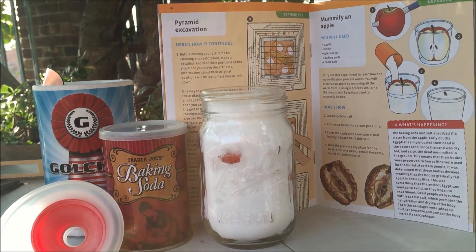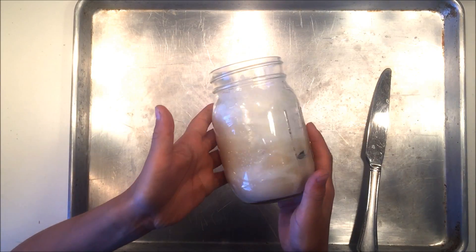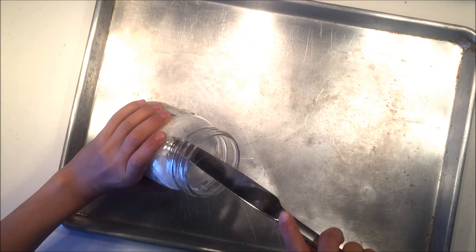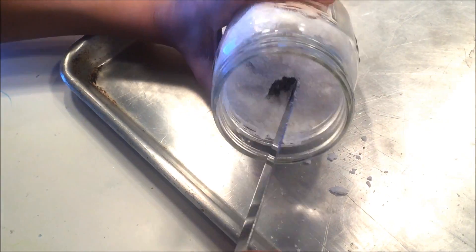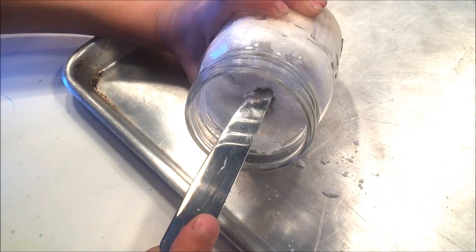The problem with this is that there was no place for the liquid to drain, and so you'll see that we had mixed results when we were done mummifying it. Two months later, we decided to take everything out, and you can see that it's a little bit darker at the bottom. That's because the liquid from the apple came out and kind of rested at the bottom.